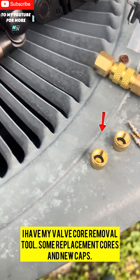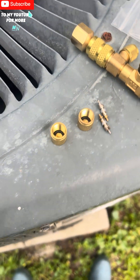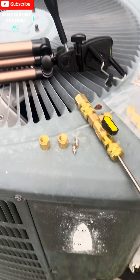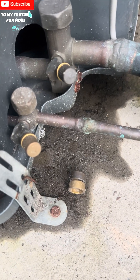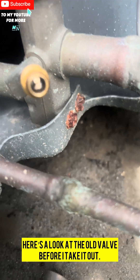I have my valve core removal tool, some replacement cores and new caps. Here's a look at the old valve before I take it out.